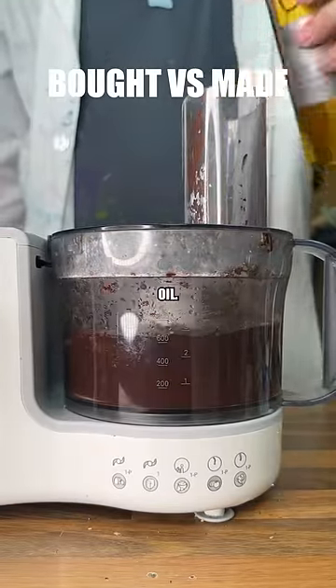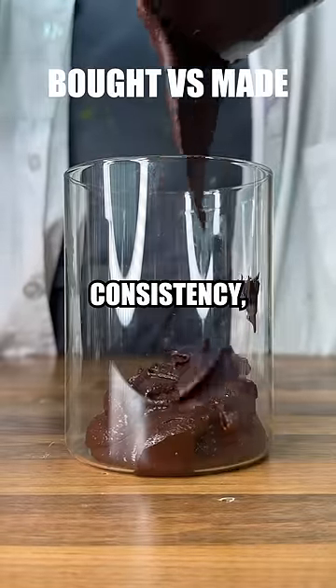Finally, we'll finish off with some canola oil. Decanting this into a jar, we can see it's got a great consistency, just like Nutella.